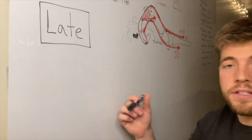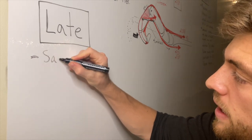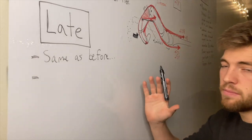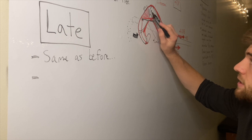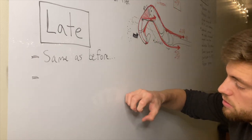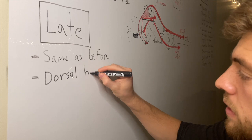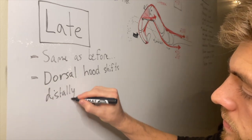Now we're going to go into the late phase. The muscle activity is the same as before — it just keeps going. If you remember from the extensor mechanism video, in the early phase the dorsal hood was over the MCP joint, and now in the late phase it has migrated distally — it's shifted this way. That's because when you close your hand, it pulls down on the extensor mechanism, so the dorsal hood shifts distally.